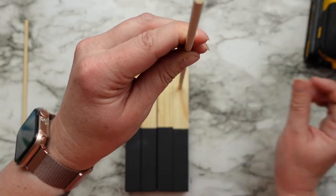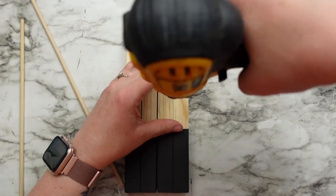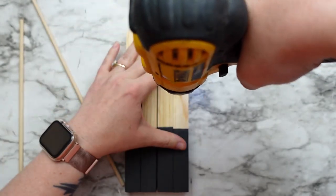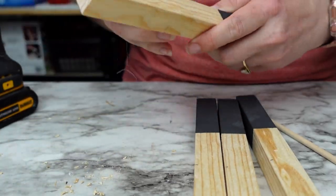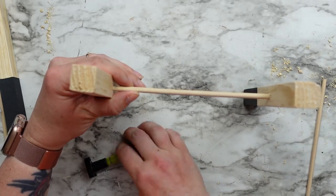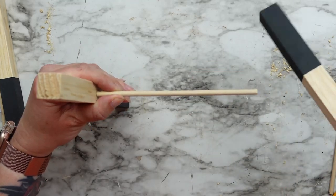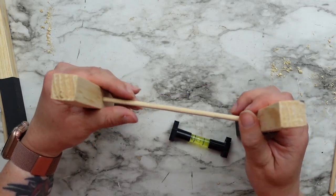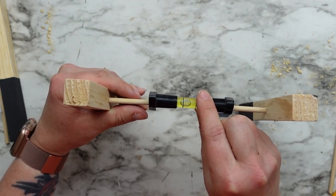To turn these stakes into a plant stand I'm using dowels and drilled a hole about two inches down from the top of each stake. I had to make sure I was drilling the holes in the right spot so that the plant would sit level. This was a little bit tricky doing it myself, but I would hold up the next stake where the dowel needed to go, use my mini level to make sure I had it in the right spot, then drew a line and drilled the next hole.